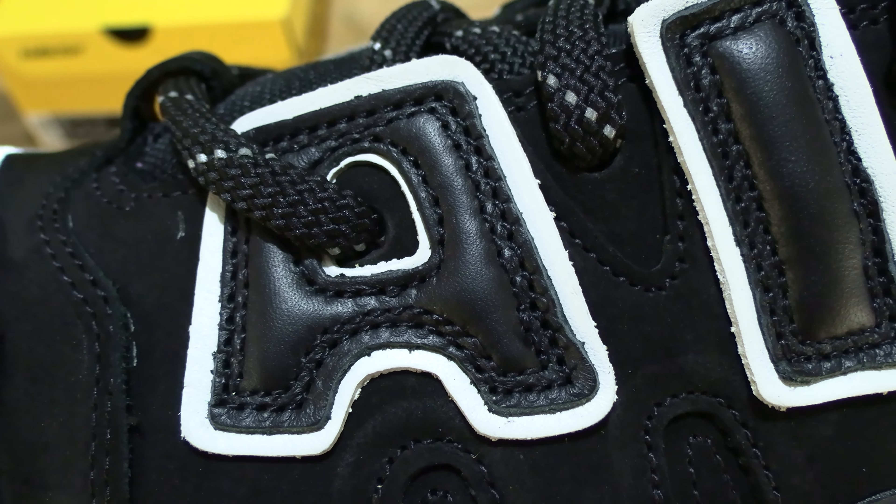Let's pop the laces back in and take that overall look, keeping it nice and tidy.